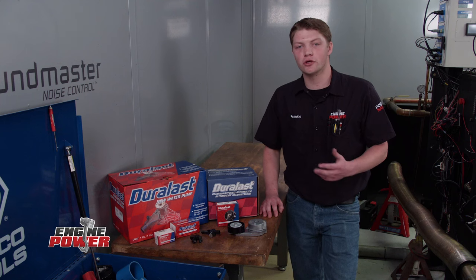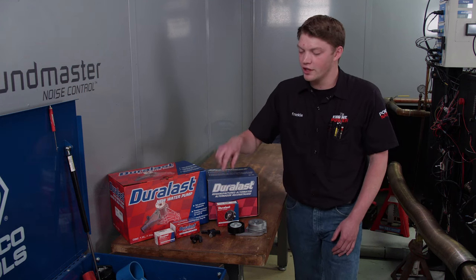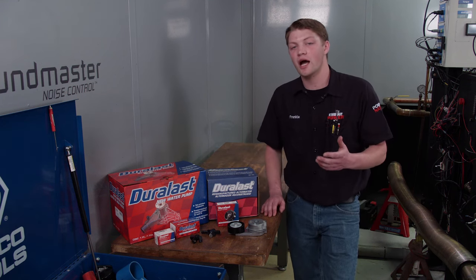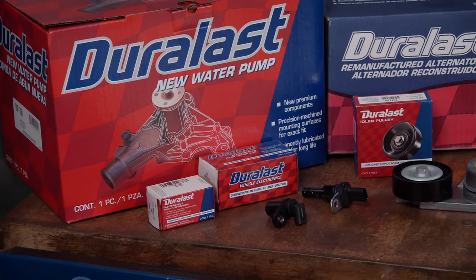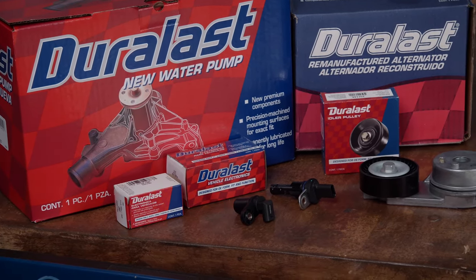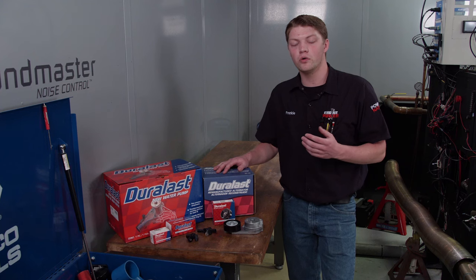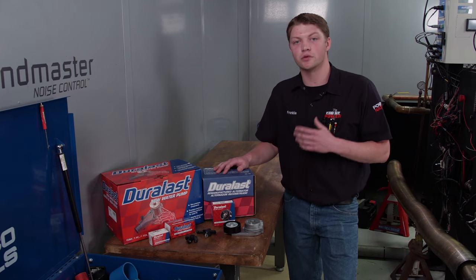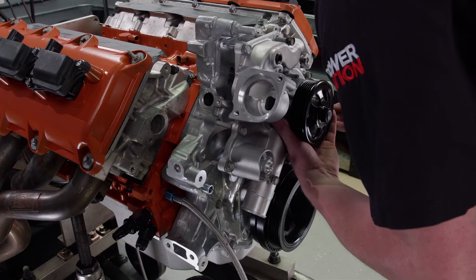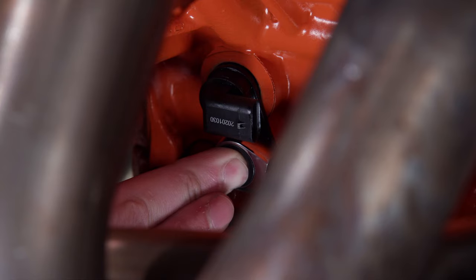Before we can get our engine running, there are a few original parts we're going to have to replace — the water pump, alternator, tensioner, idler pulley, and a few sensors. We chose the Duralast brand for their higher quality and improved durability. Duralast has a full lineup of parts covering most vehicles on the road, including brakes, alternators and starters, suspension components, batteries, and over 750 types of vehicle electronics. Parts like alternators and starters are offered new or remanufactured, where Duralast improves on the OE design to fix common failures and triple tests them to meet or exceed original equipment performance. You can go to Duralastparts.com to see all the parts they offer.